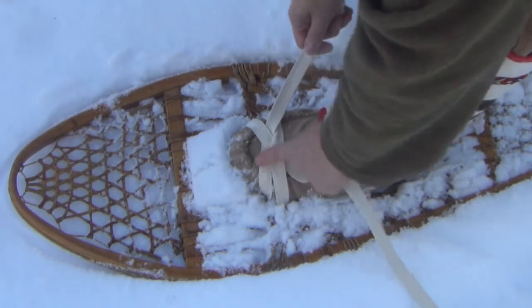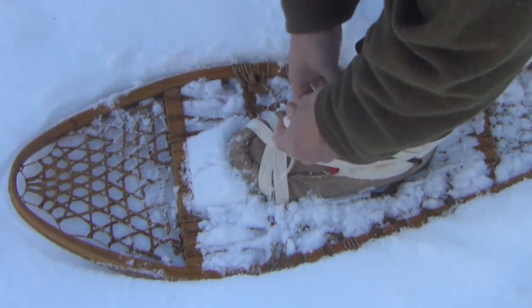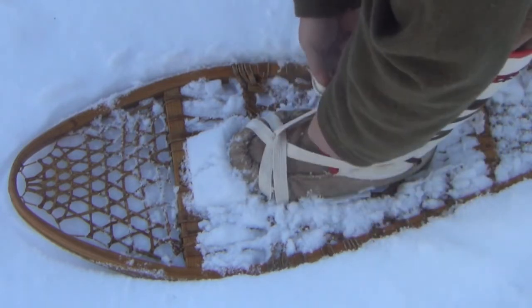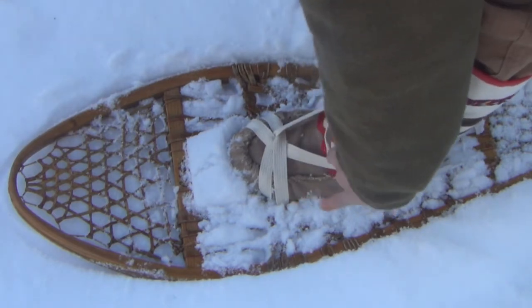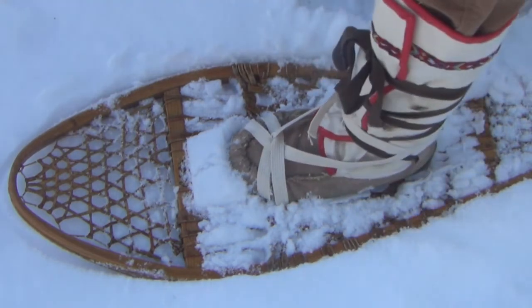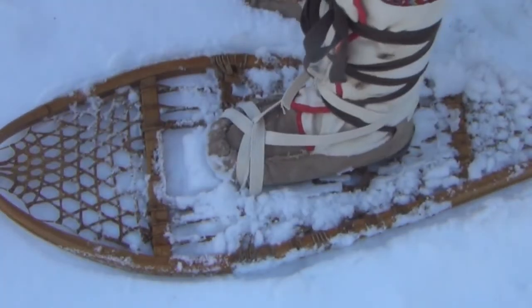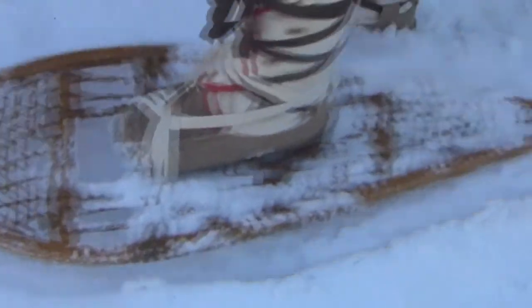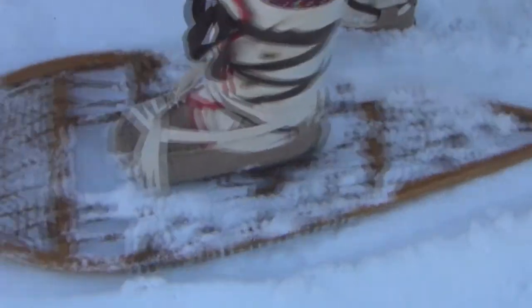So here's our crossed lamp wick method. We have it adjusted, come back around, and then we tie off. And now we're ready to go. As you can see, there's our point of attachment — we'll be very easily able to walk and not have a problem.